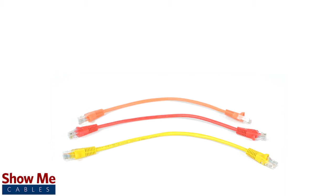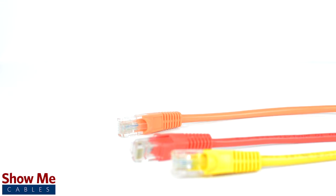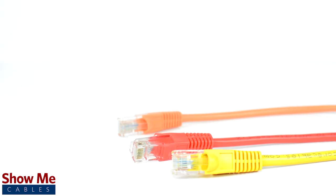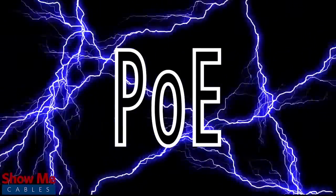They are available in multiple colors and a variety of lengths ranging from 1 to 100 feet. CAT6 is capable of a bandwidth of 550 megahertz and is verified for gigabit ethernet speeds. The cables are also able to send power over ethernet, or POE, to supply power to compatible devices.